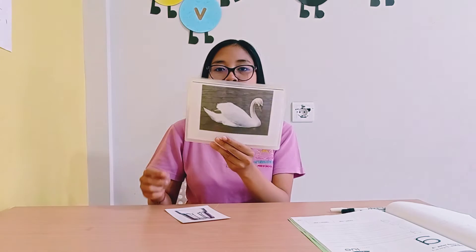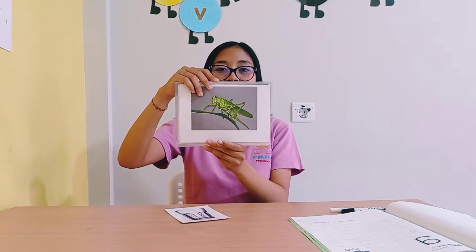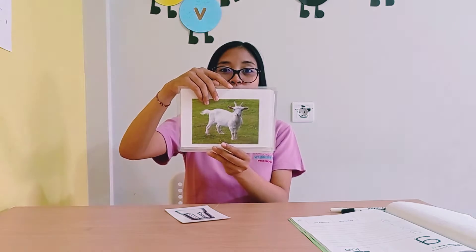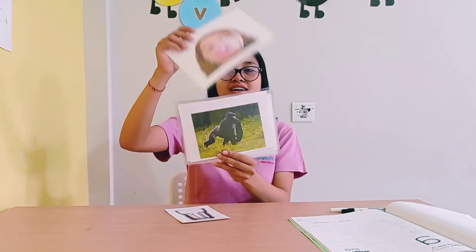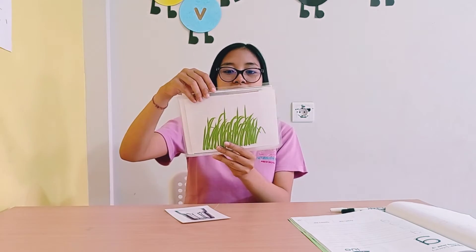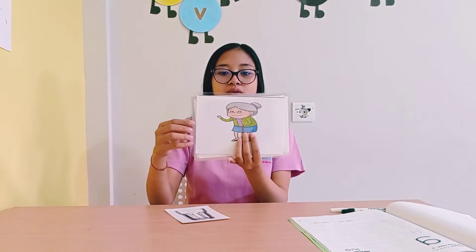Good. So now I will show you some pictures. I have some pictures that I want to show you. Okay, what picture is this, everyone? Good. What picture is this? Grasshopper. Grandmother, gold, gorilla. Gum, glue, grass, and glass. Once again: grasshopper, grandmother.